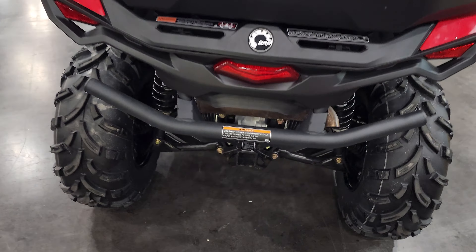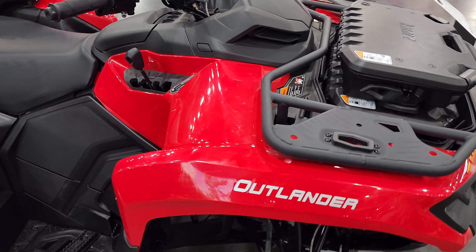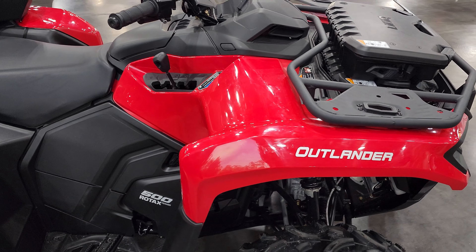This is an accessory on the back. 12 volts, screen, key, places for some switches, full drive.